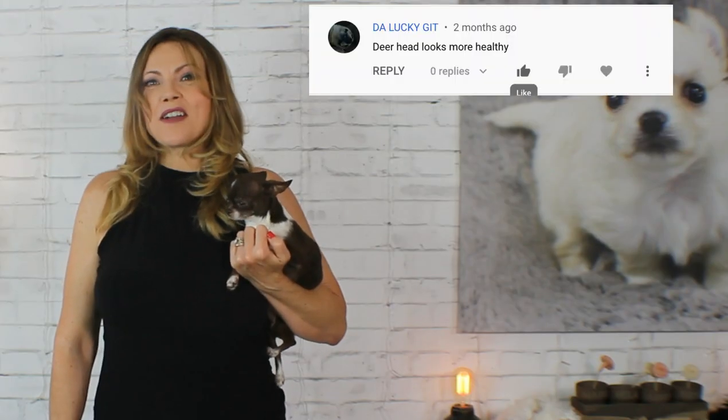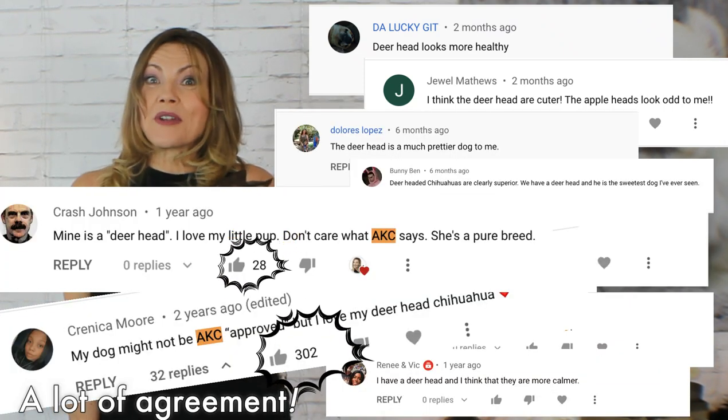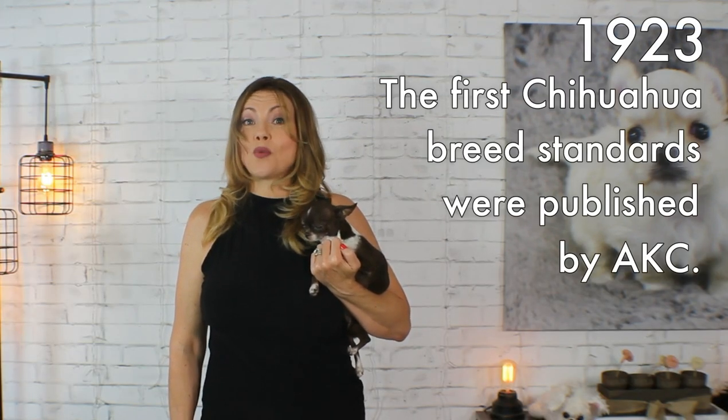Last time I did a video on apple head versus deer head, I got a lot of comments from people who seemed really angry at AKC for disqualifying what they called the true breed. However, I do think that's a misunderstanding. Deer heads are not the true Chihuahua breed. The first breed standard from AKC for the Chihuahua breed was stated almost a hundred years ago in 1923, and from the very beginning the standard head shape was the apple head. I think the general public has become more familiar with the look of a deer head Chihuahua simply because there are so many of them, and they are just as beloved by their owners as any Chihuahua, regardless of head shape.